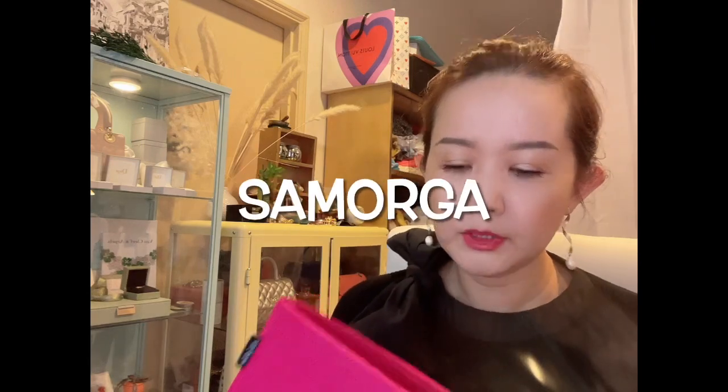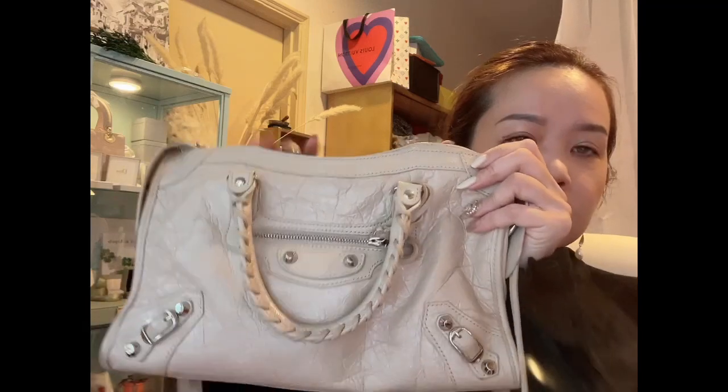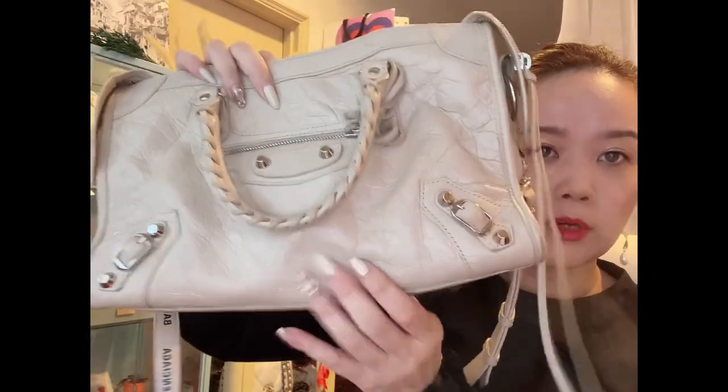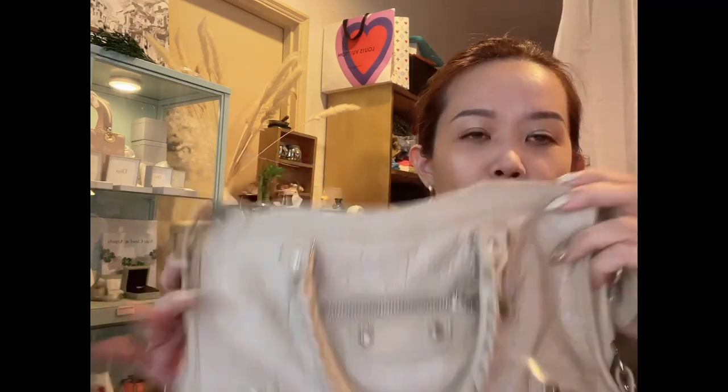After two years, this bag has held up pretty well. I don't really baby it, but I do use an organizer — I got this one from Samorga — and I think it makes a huge difference in Balenciaga bags because they're quite slouchy. Some people prefer the slouchy look, but I wanted to keep the structure, so I bought the Samorga organizer. Without it, it's very slouchy, and I also put a piece of cardboard inside at the bottom myself.